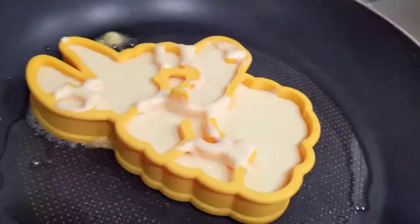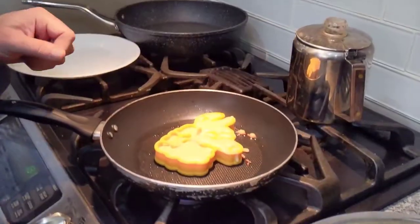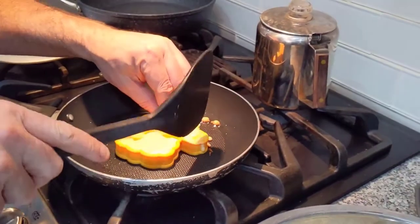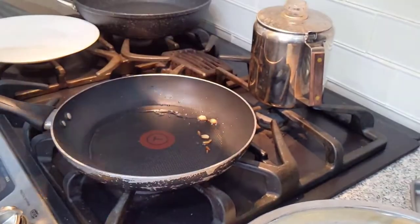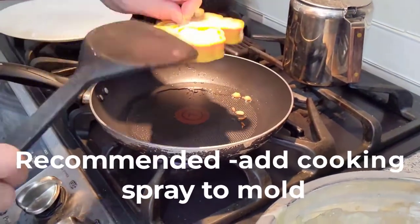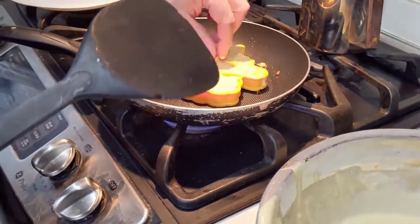It might be a little thick on the pancake side. Okay, so it's extra thick and it's starting to bubble, so I'm gonna take out the mold. I guess I didn't put cooking spray. You're burning it — you need to hurry up. It's burning at the bottom. How's it supposed to come off? I don't know, turn it over.